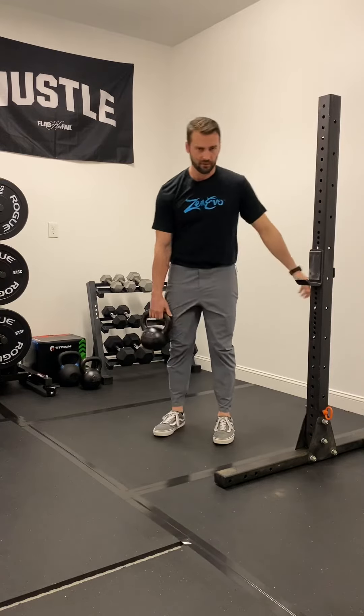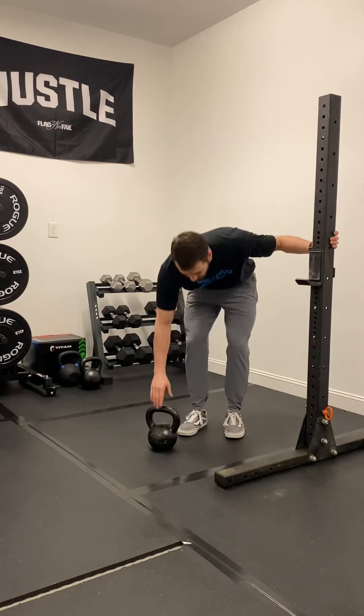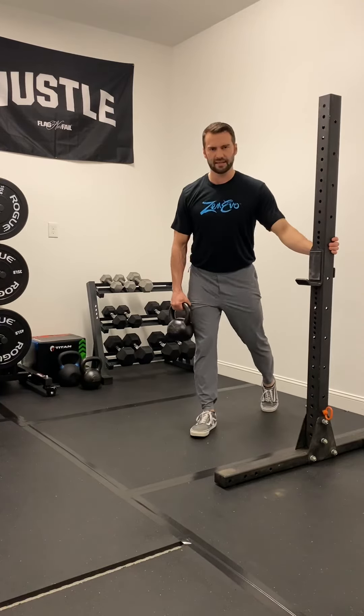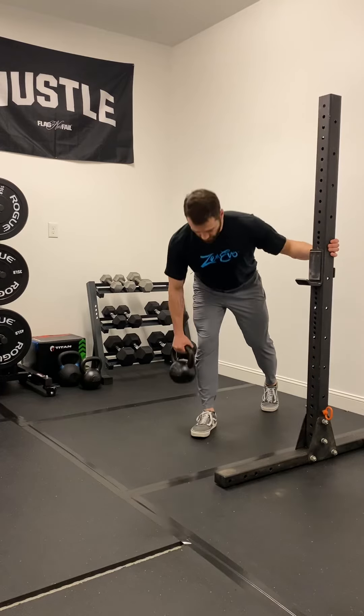Perform all your reps on one leg, then perform your reps on the other leg. Another option if it's too challenging getting that back leg free-floating: you can plant that other leg back there lightly and let it be a kickstand for your single leg RDLs.